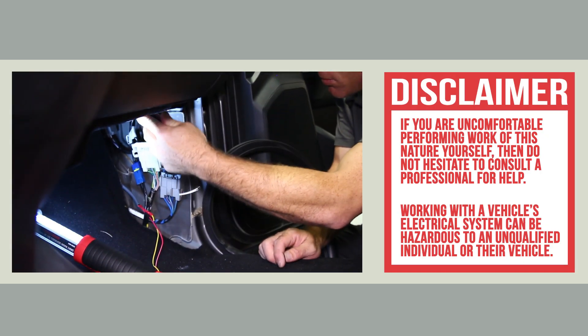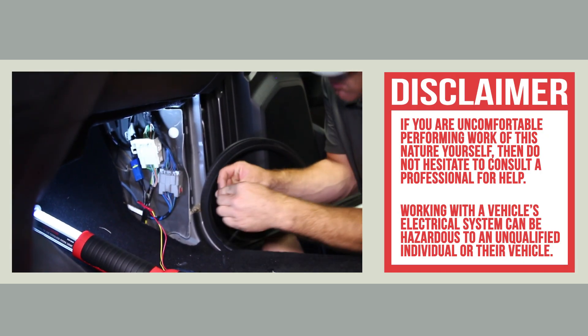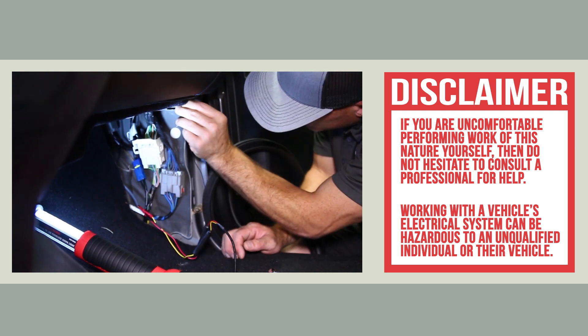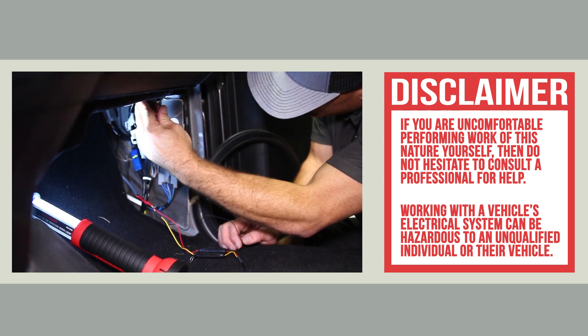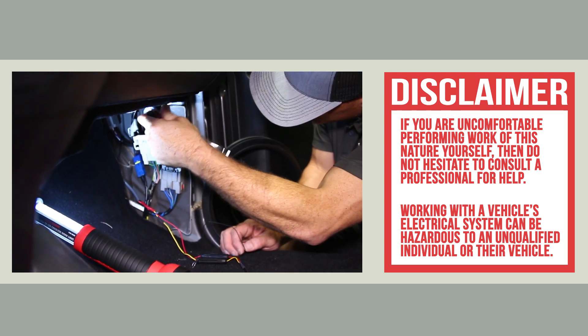Before we get started, this type of work should only be performed by a qualified individual or business. If you're not sure what you're doing, working with your vehicle's electronic components can be dangerous not only to you, but to your vehicle as well.